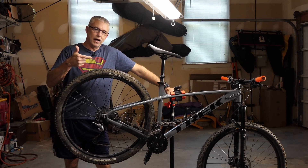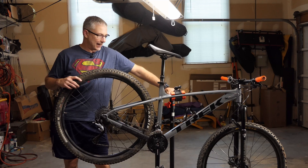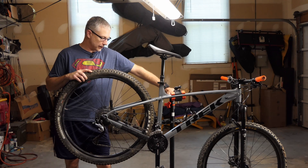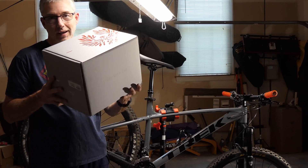Hey everyone, CPO here and I'm in the garage and today is going to be a bike upgrade day. This is a Trek Marlin 7 of the 2019 variety and it's going to get a 1x upgrade. That's right,